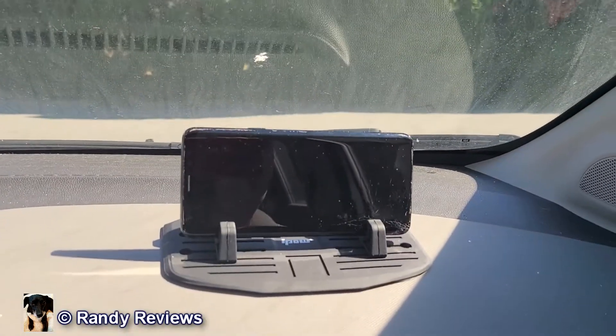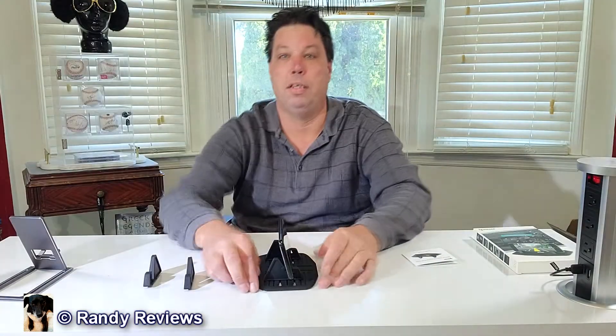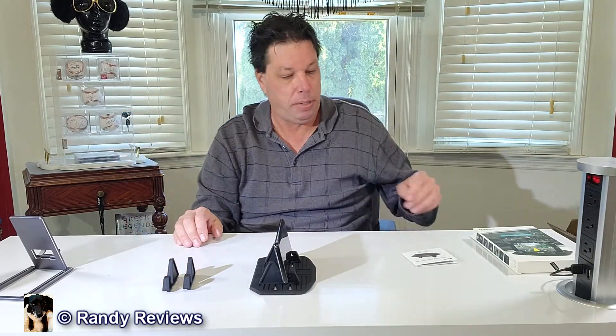Definitely check out the size and shape before you purchase and make sure it's going to work on your dash if you've got a flat dash. It's great for the car, obviously, since that's what it's made for, but you can also take it to your office desk or home office. It has larger holders so if you've got a case on your phone it can accommodate that. So if you're looking for a simple car dashboard device to hold your phone while driving, check out this anti-slip silicone car phone mat by iPow.